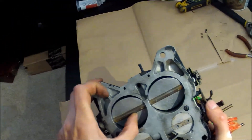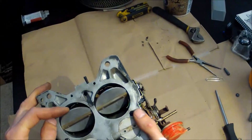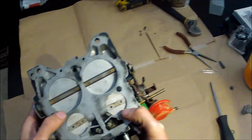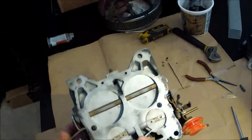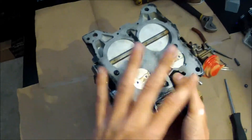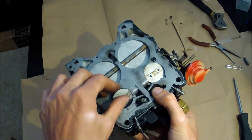A lot of people think secondaries play a really big role in performance — it's actually the complete opposite. These only open in a relatively small margin of your engine's operation. Whether you're cruising, taking off at a stoplight, or mashing it, your primaries are pretty much going to be doing 80 to 90 percent of the work. Anyway, this is just an overview — we'll get into those details later. These are your primaries and they are mechanically operated; this controls those blades to open and close.